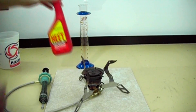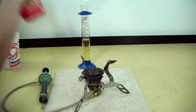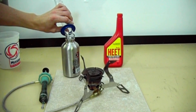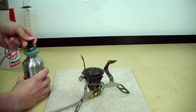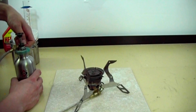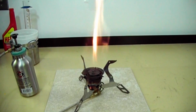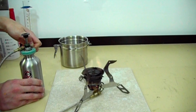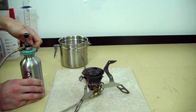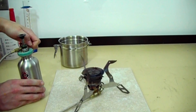I also repeated the test with iso-heat, or very high purity isopropanol — known for being very difficult to use as stove fuel, but very high in energy density. As you can see here, the characteristic yellow flame of isopropanol. The heat is very high.